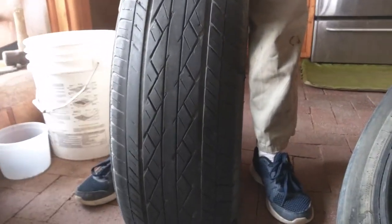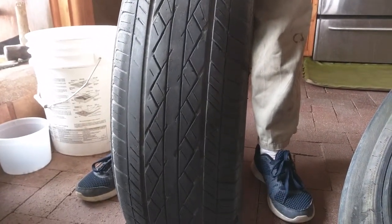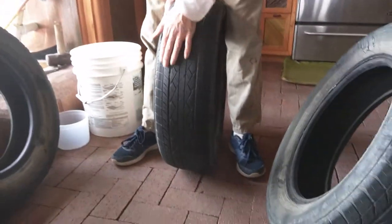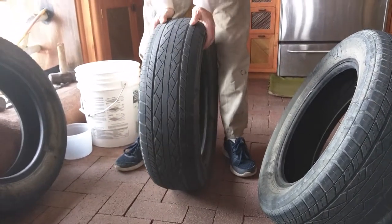Toward the end of the trip I noticed the car was getting kind of bouncy or uneven — a vibration — so I knew something was up.